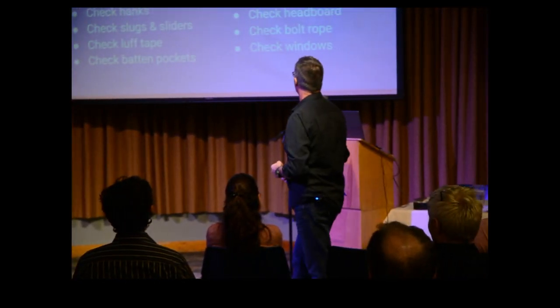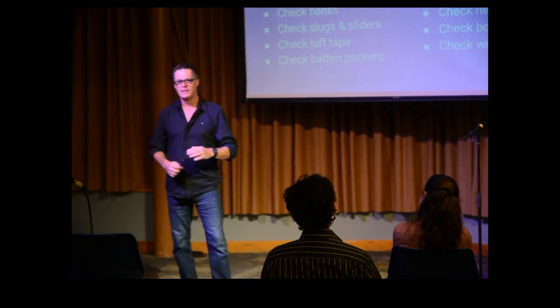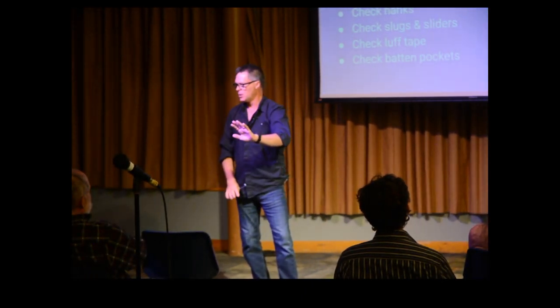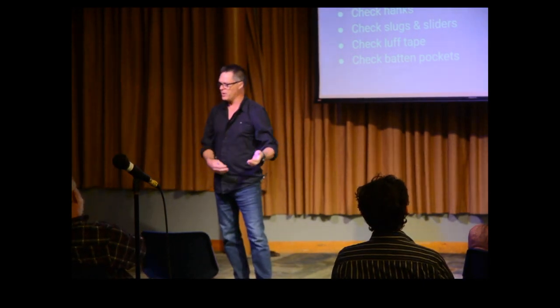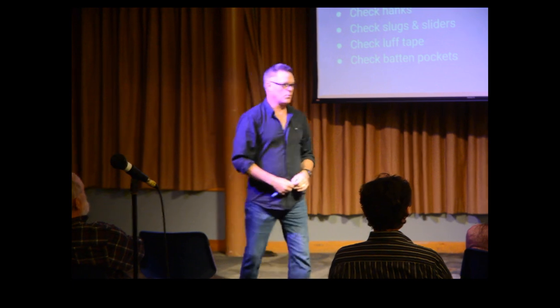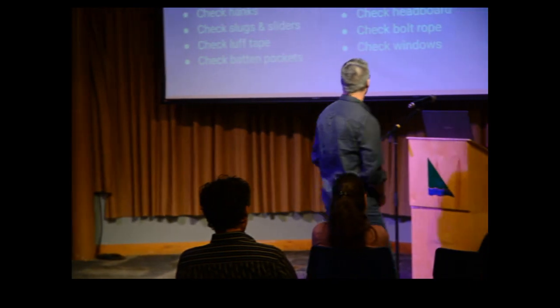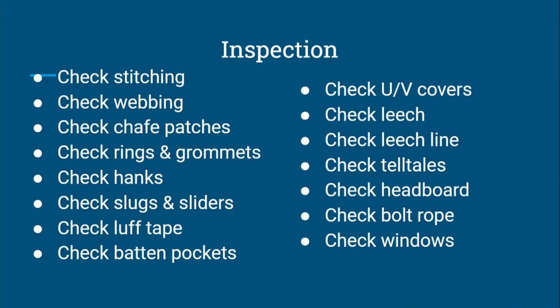Check your UV covers and sail bags. A lot of people don't realize that if there's a little split in your Sunbrella UV cover, that split lets sunlight in. Let it go for two years and then bring it in to have the UV changed — and there'll almost always be a split in the sail right where the split in the UV cover was. Even if you just put a piece of tape on it, keep the UV off that sail. Also check your leech line and leech — the piece that holds your leech line in is usually light five-and-a-half ounce fabric, and it often fails before the rest of the sail does.